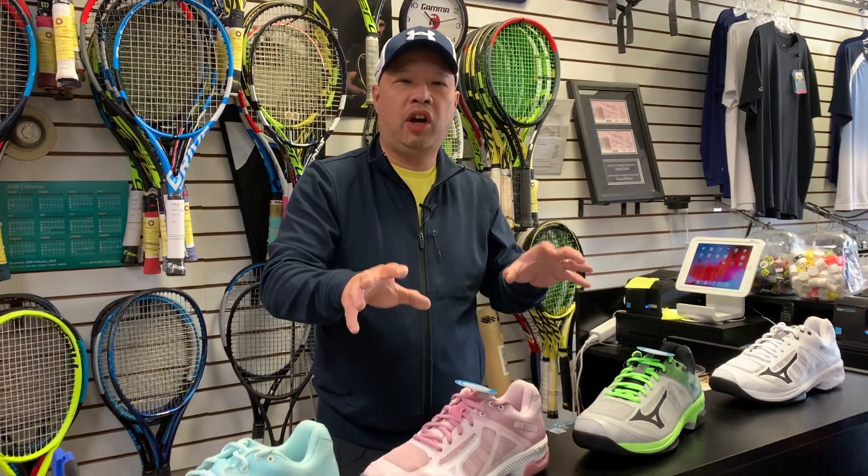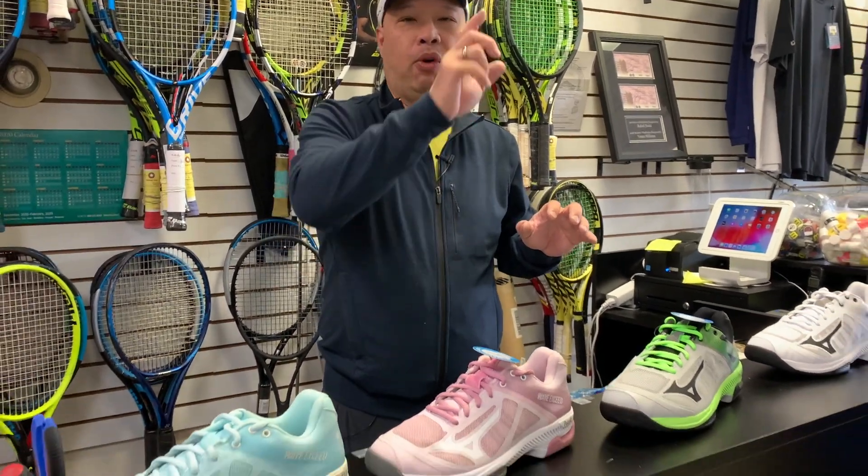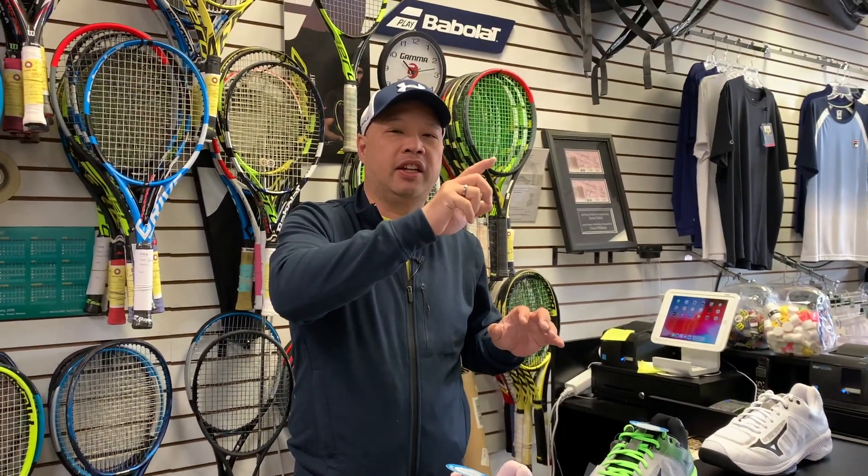These are wider-fitting shoes, very similar to the K-Swiss Hypercourt Express. So if the Hypercourt Express isn't working for you anymore, try these out — I've fitted a bunch of Hypercourt Express wearers in these shoes. Today we've got the new colors coming out for October 2020, and my colleague Todd is here to explain the features, benefits, and colors.